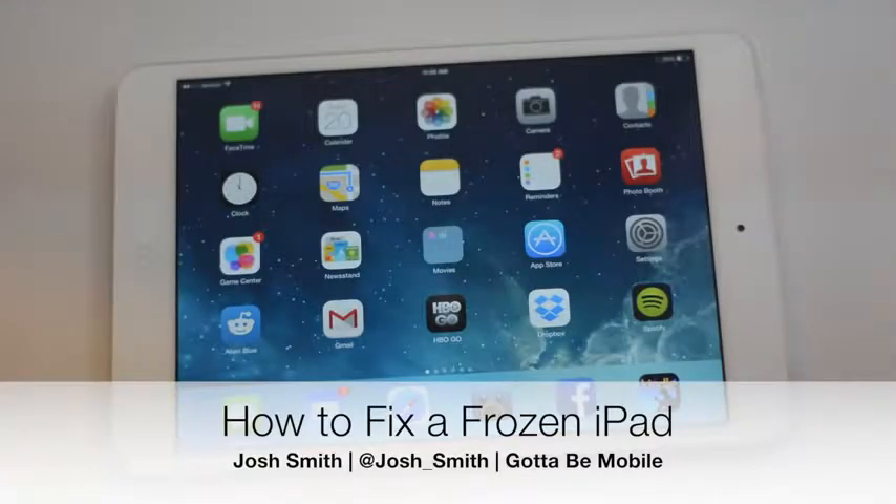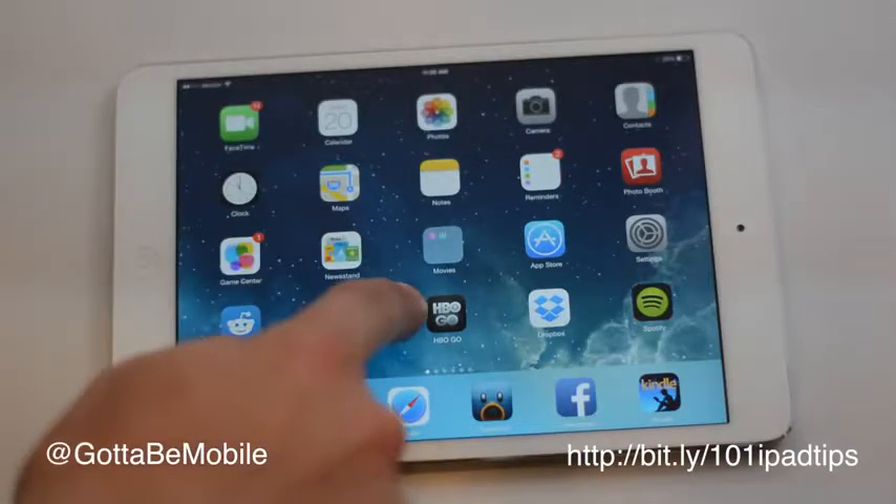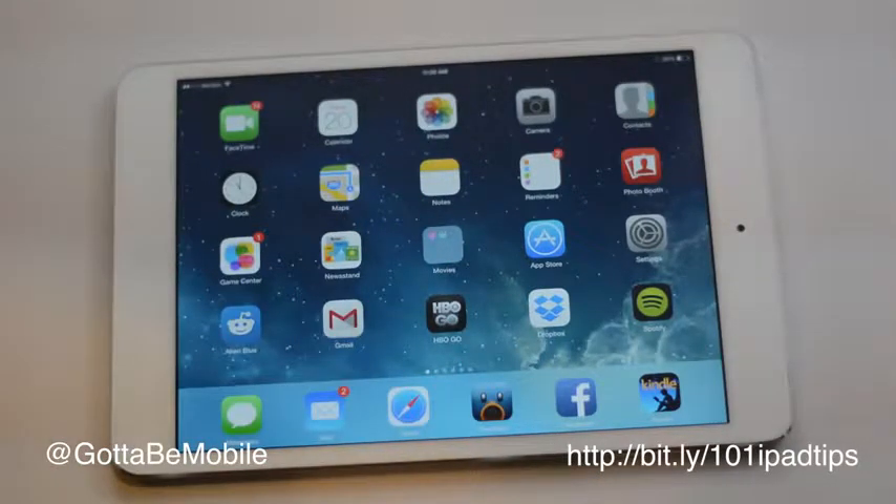I'm going to show you how to fix a frozen iPad. Sometimes you'll be using an app, or you'll come back and nothing will respond. If you're in the middle of typing an email when this happens, you may lose that email. The way I'm going to show you to fix this, you're not going to lose any data — it's not going to reset your iPad to like new.